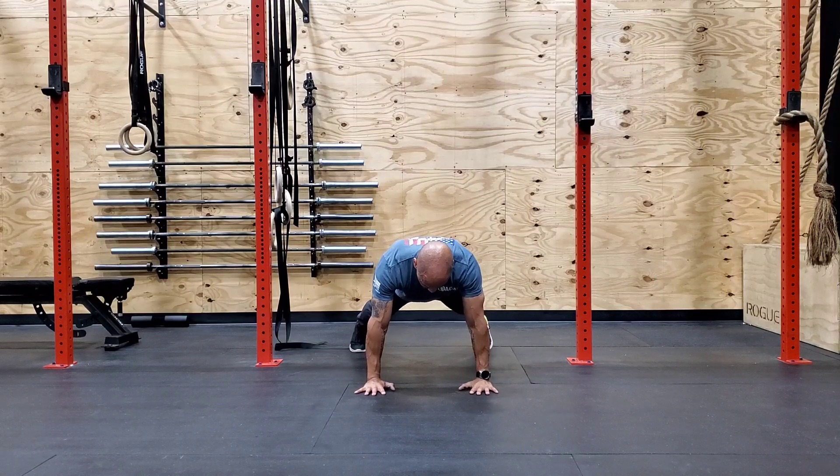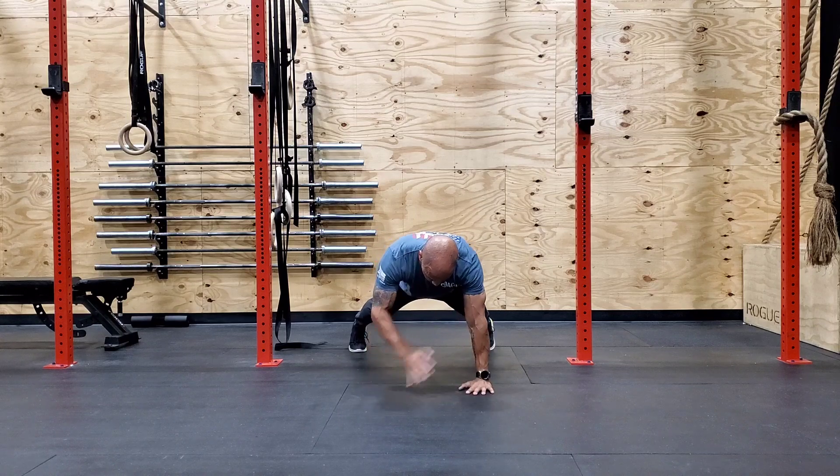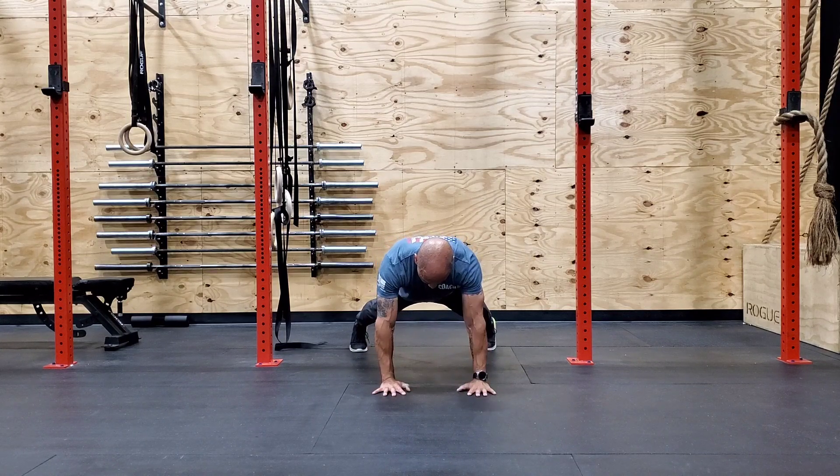Plank shoulder taps. You're going to get into a high plank. You want to spread your feet out a little bit so you have some support with your torso, and then you're going to touch your opposite shoulder with your opposite hand.